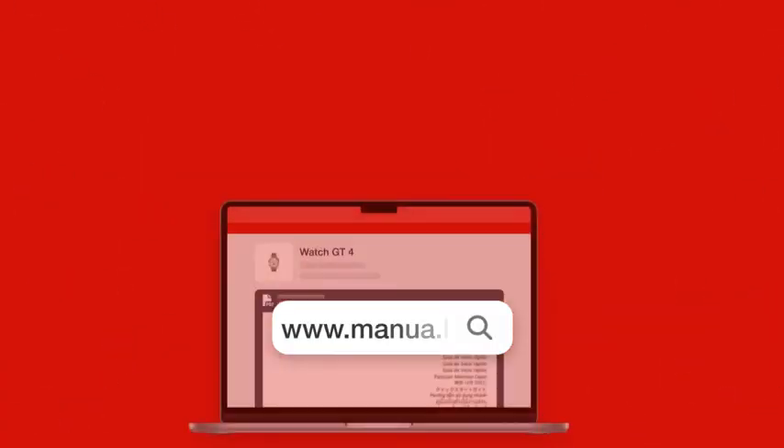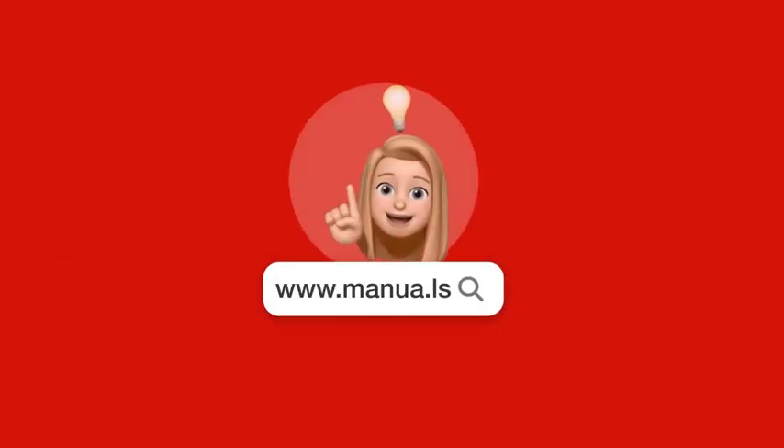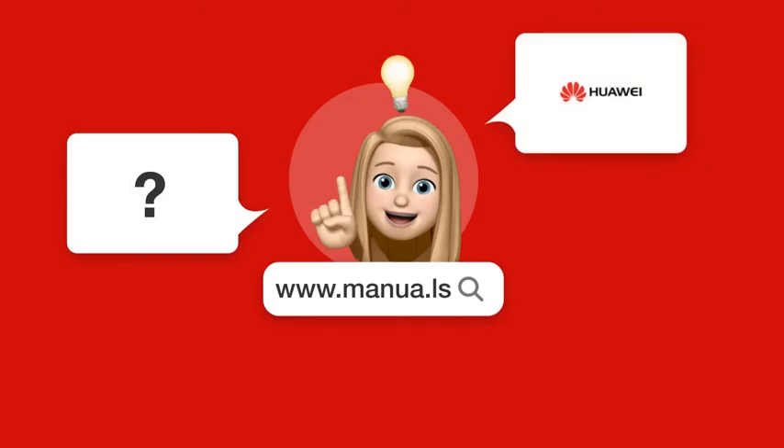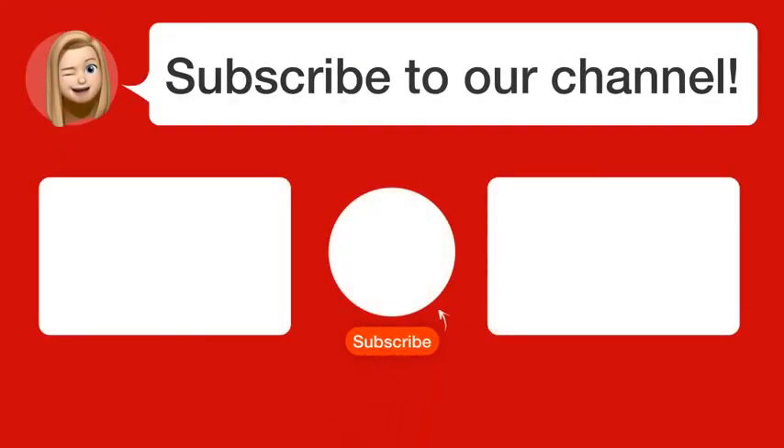You need help? Visit our website for the complete manual. There you will also find questions and answers from other Huawei users. Did you find this video helpful? By subscribing, you help us continue to answer users' questions. So subscribe to our channel. Thanks for watching and see you in the next video.